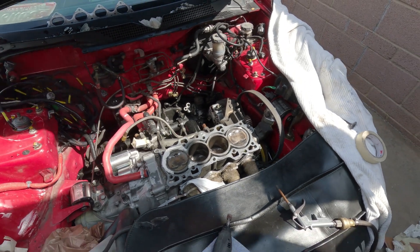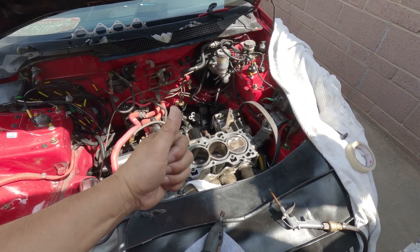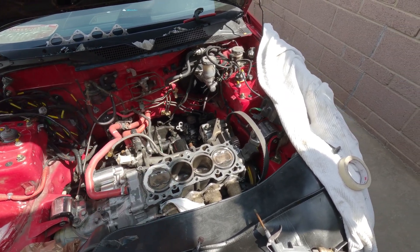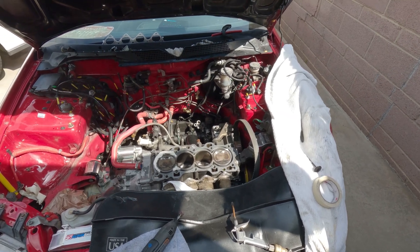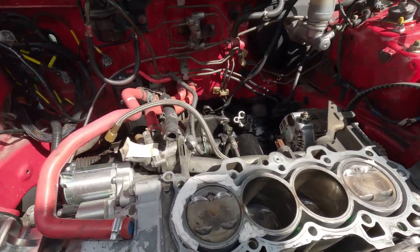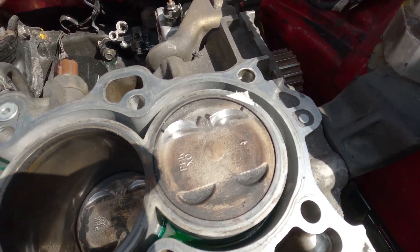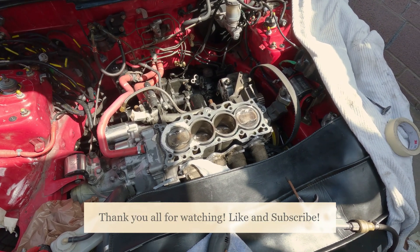Thank you all for supporting the channel. If you like this episode, make sure to hit that like button — like and subscribe. I'll see you all in the next one. Sagit Neto, signing out. This is a B20 VTEC build.